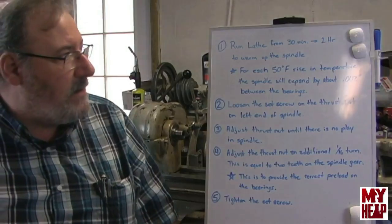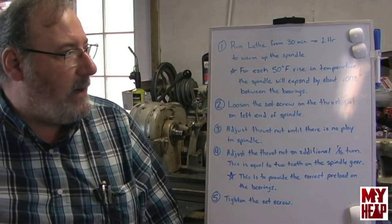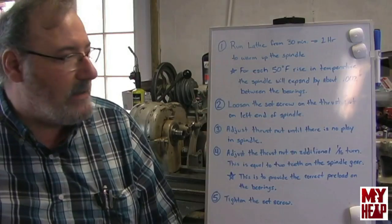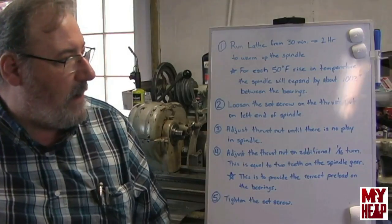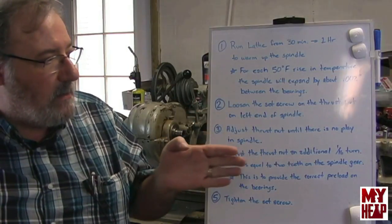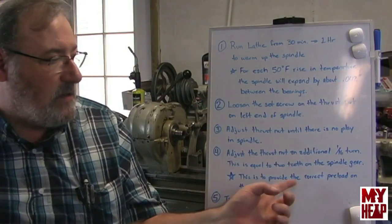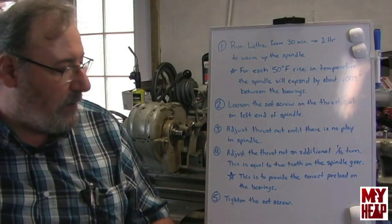You start out by running the lathe for 30 minutes to an hour. The whole idea is that you want to get the spindle warmed up and at operating temperature. The book notes that for about each 50 degrees Fahrenheit rise in temperature, the spindle will expand by about 2 thousandths of an inch between the bearings. Once the lathe spindle and bearings have been warmed up, you loosen the set screw on the thrust nut on the left of the spindle. You then adjust the nut so that there's no axial play on the spindle, and then adjust the thrust nut an additional sixteenth of a turn.